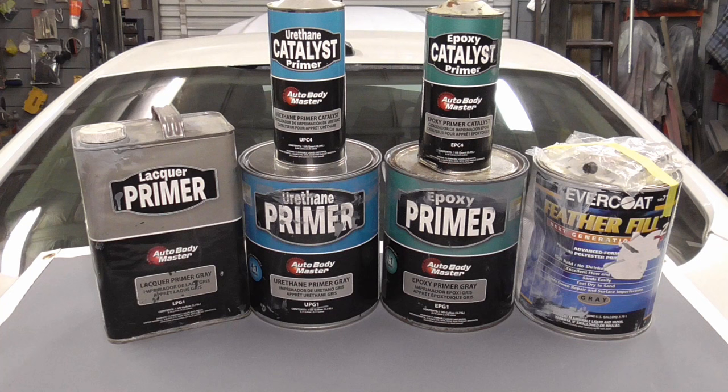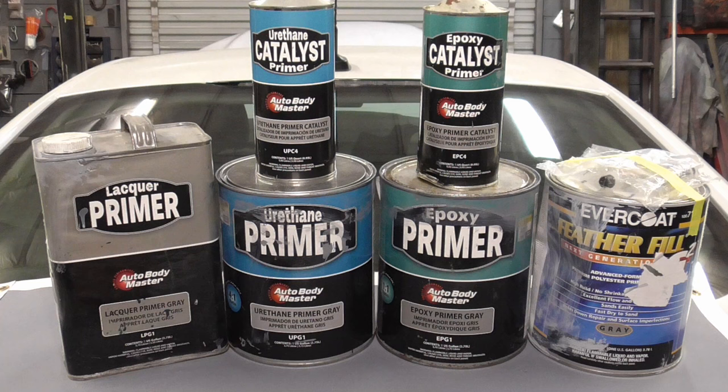Today we're going to talk about the choices you have when it comes to automotive primers and try to simplify something that has become way too complicated. First and most importantly, they all work. They all work fine if used properly, no matter what you hear on the internet.